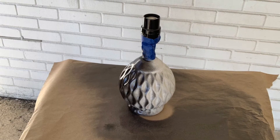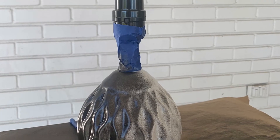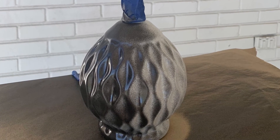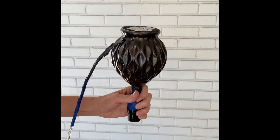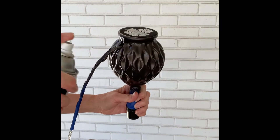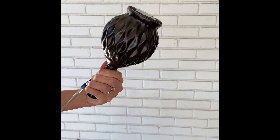You want to do light coats and wait a few minutes between each coat — it might take a few minutes to dry, but just keep going around and around with light coats. You don't want to do anything heavy because you want to avoid drips.